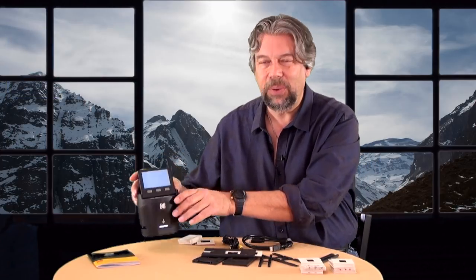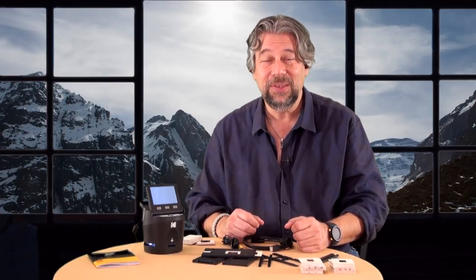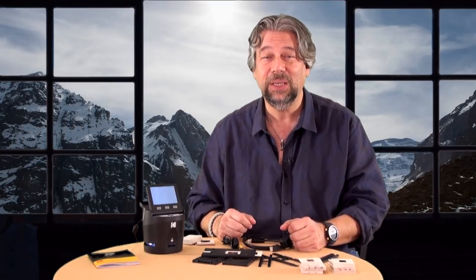All pretty straightforward to work with. If you have shoe boxes full of old photos or slides, this is going to let you take all that stuff and actually turn it into fun, usable, and shareable images — and that's really cool.